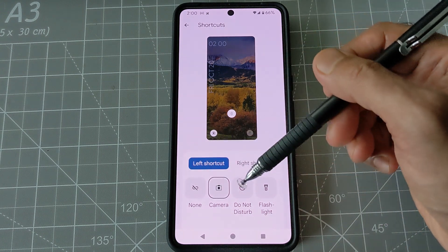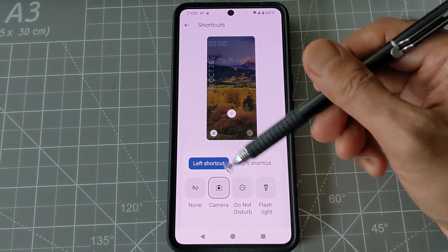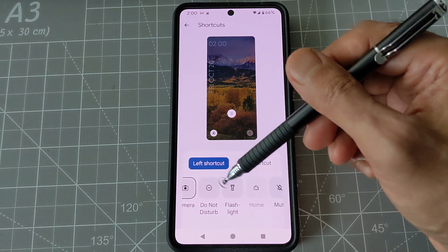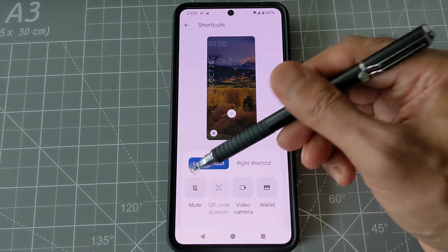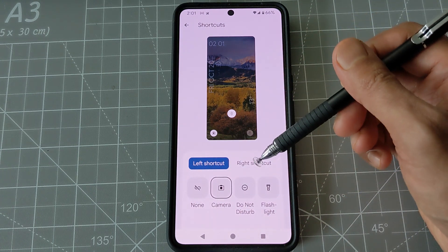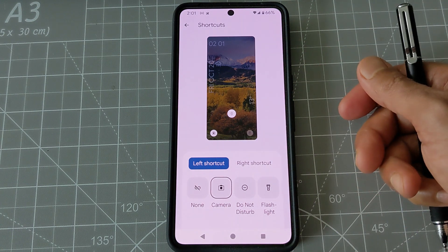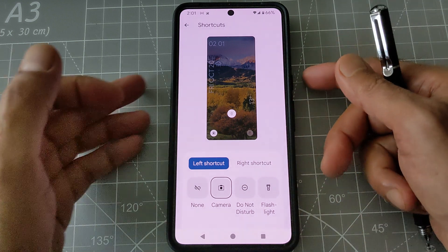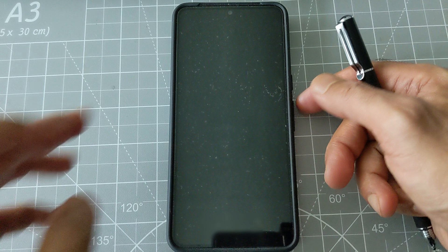Once you set them, the shortcuts will work without opening your phone. There are a few other options available — for example, home, mute button, QR scanner, video camera, and wallet — but I just needed camera and flashlight. Once you choose, it will automatically put your selected shortcuts on the lock screen.